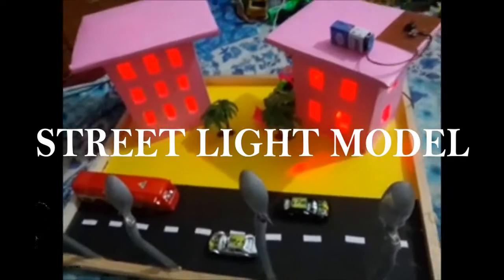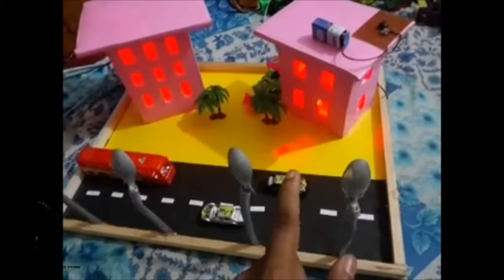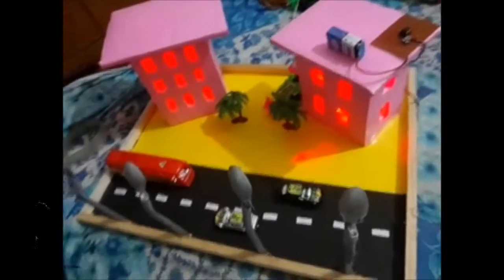Hi guys, this is our automatic street lights system. We have some street lights that are automatically on when it is at night, then in the morning it is automatically off.